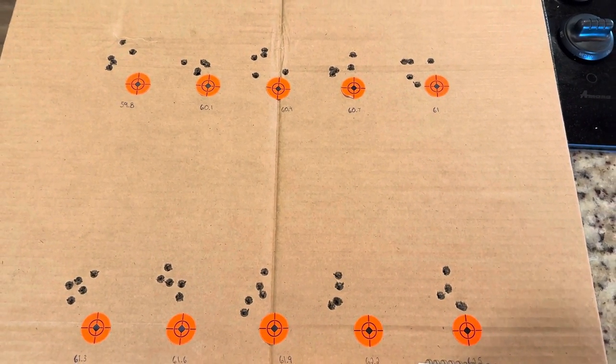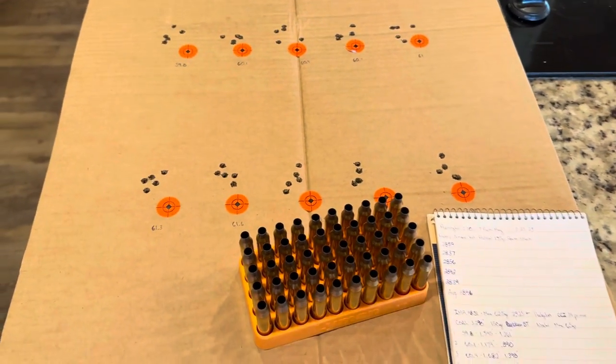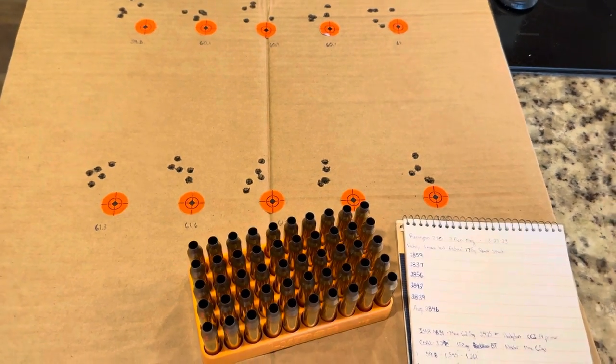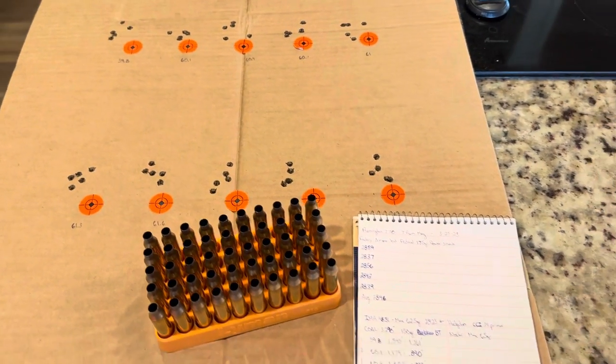That's it — that's where we're going to leave it. Hope you guys enjoyed it and stay tuned, we've got more of this stuff coming up. This is fun to shoot. 50 rounds of 7mm Rem Mag is not the most fun thing in the world to shoot, but I'll survive. We'll catch y'all next time. Y'all have a good one.